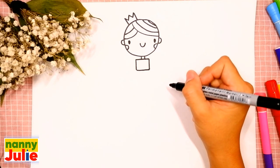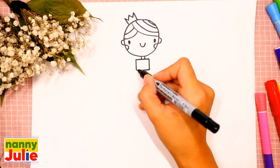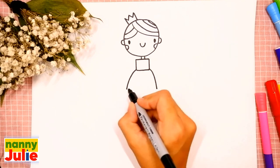Our princess is almost ready — keep it up, you're doing great! Now let's draw the bottom of her dress: draw curved lines on the left side and on the right side, and connect them.